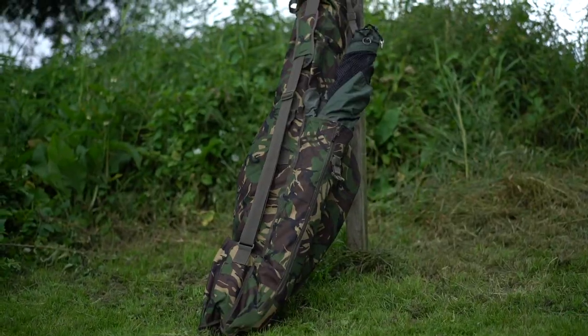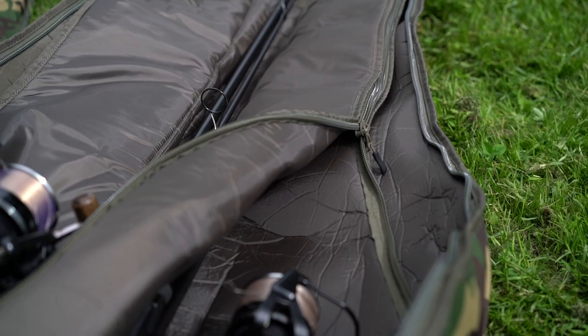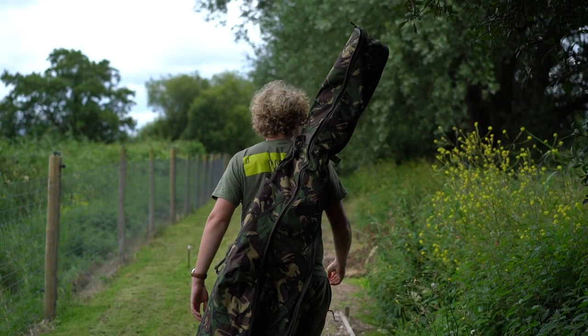In this video, five reasons why you might want to pick up yourself the new Spearow 5-6 Rod Holdall. Before we jump into this video, make sure that you are subscribed and hit the bell icon so you don't miss any future content coming from us. Stick around to the end because this is up for grabs in one of our competitions.